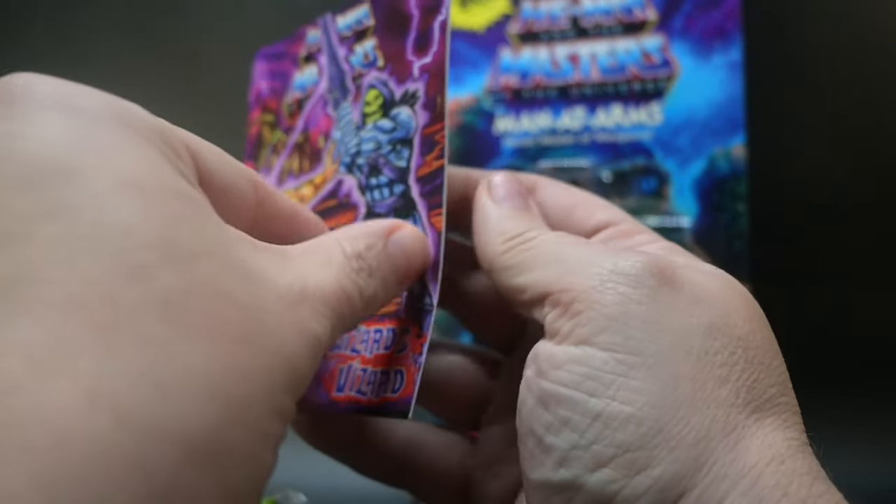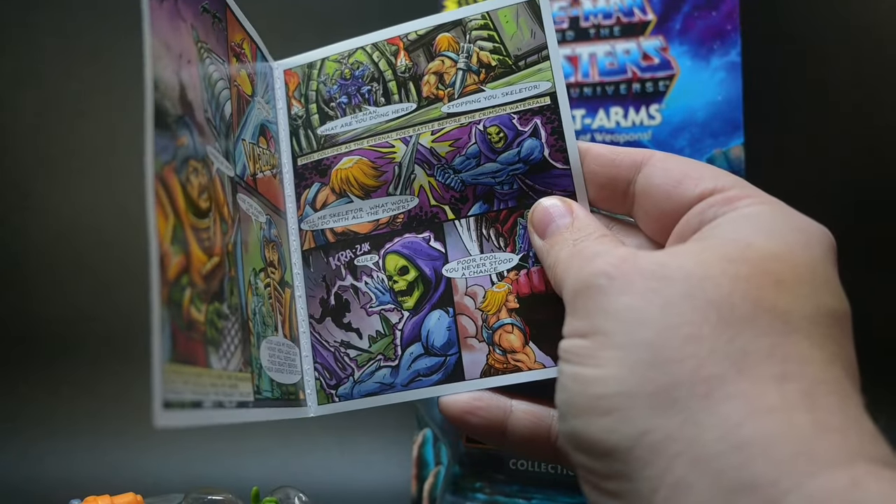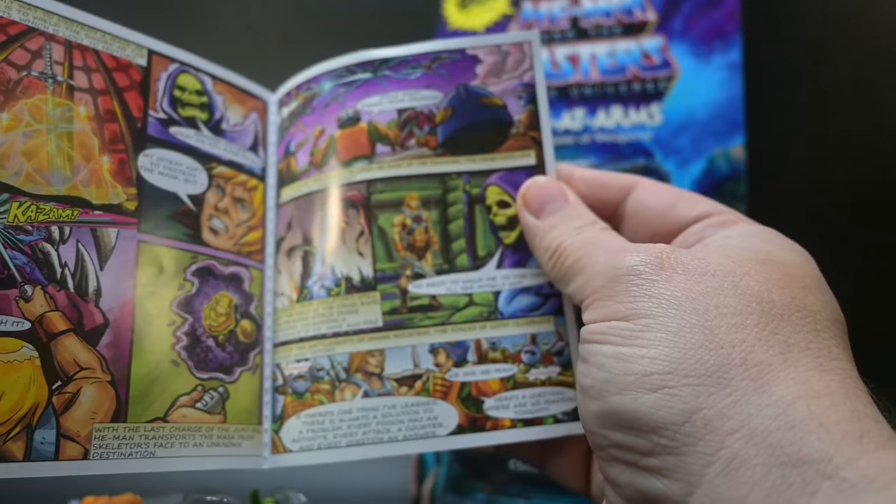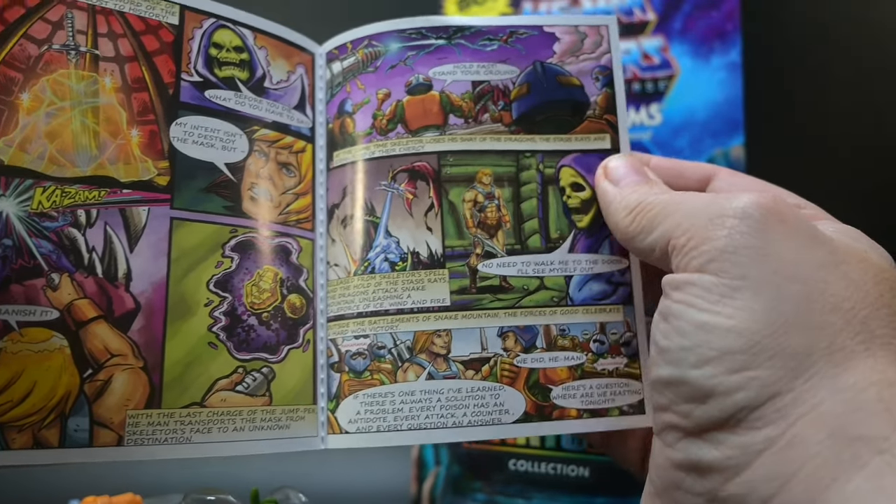It's called Wizards Gizzards. I mean, Wizards Lizards. I mean, Wizards Visards. I mean, Wizards Bizarre? No matter how you say it, it's a comic book.